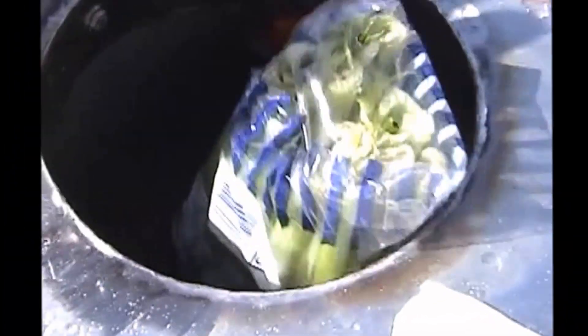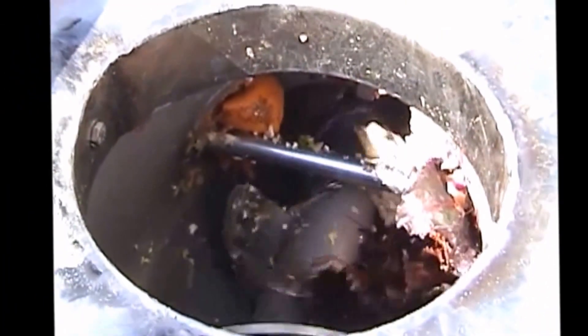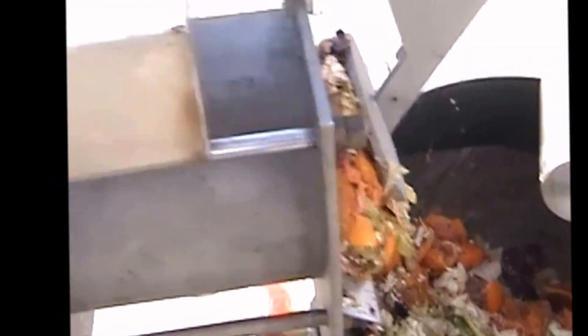Next we're going to show you what happens if we run something with a plastic bag in here. We just threw in the bags, and now we're throwing in the rest of our oranges. Two bags probably isn't enough to cause much of a loss of capacity, but everything's still working apparently fine.